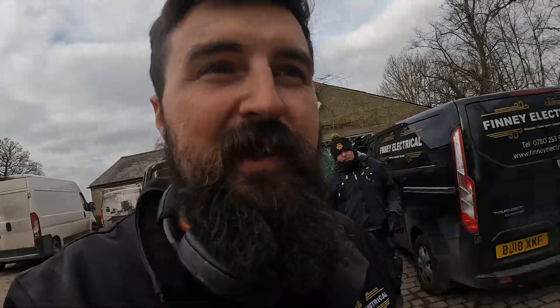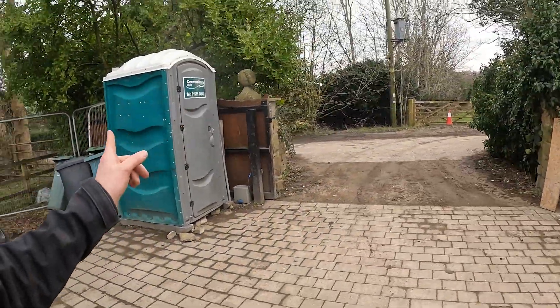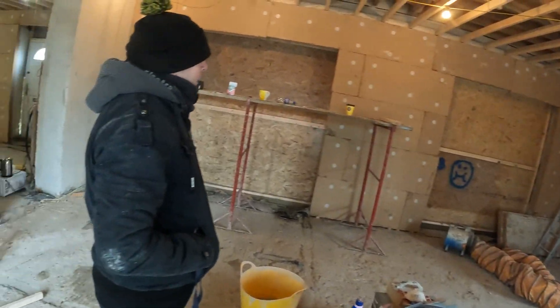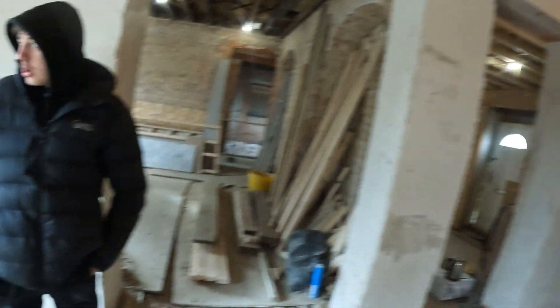Alright then, a bit of lunchtime. Jonah's occupied at the moment, so we're just going to have a look around this job with Brian. So this is going to be a large kitchen area, Brian. It's going to look very nice in here — it's a nice tall ceiling.